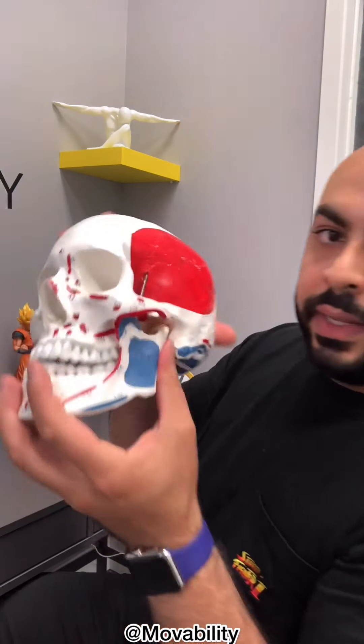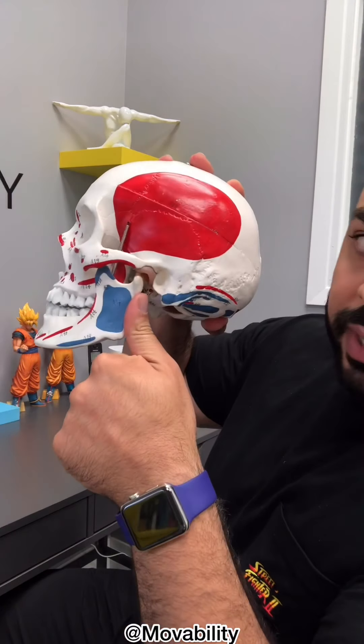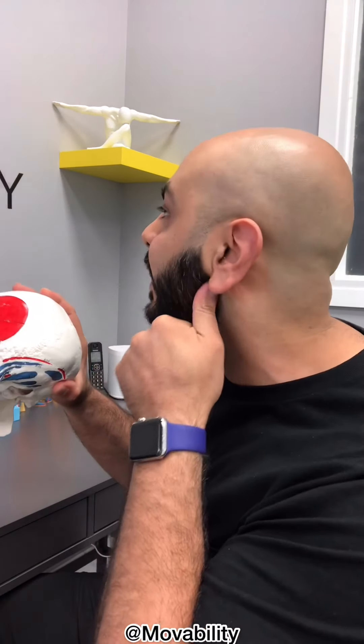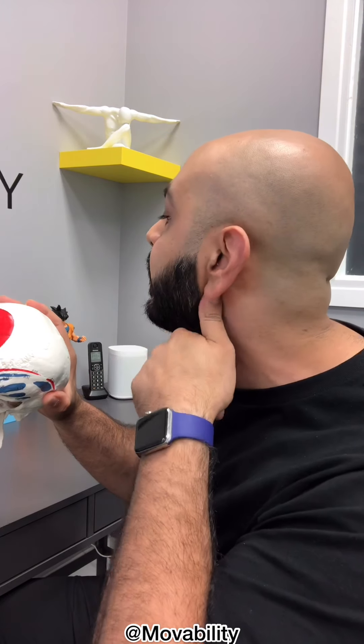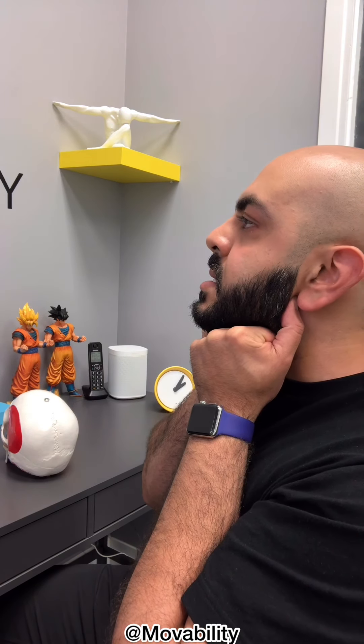You can also practice moving your jaw back and forth. To do that, take your thumb and put it behind the jaw bone, right between where your neck is and where your cheek is. Go right there, and then push your jaw forward and back. Then practice bringing the jaw back as well.